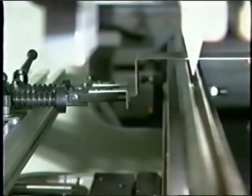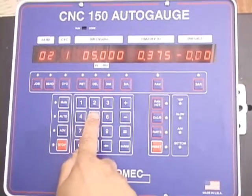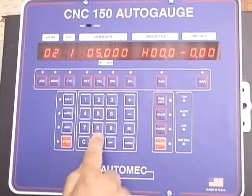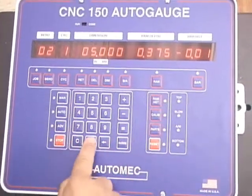Also included is the ability to store up to 150 jobs by part number as well as a parts counter. All electronics are housed in a single control panel featuring red, easy-to-read LEDs.